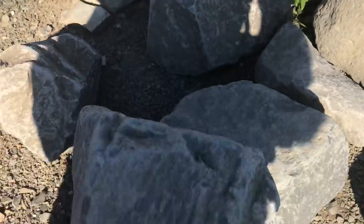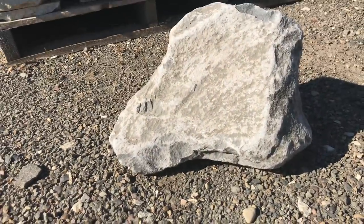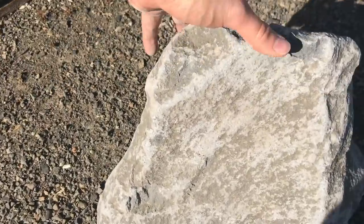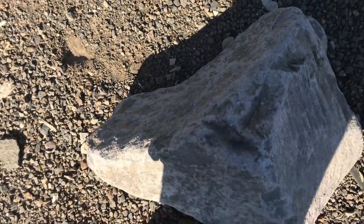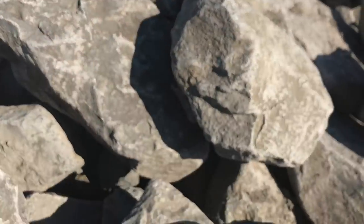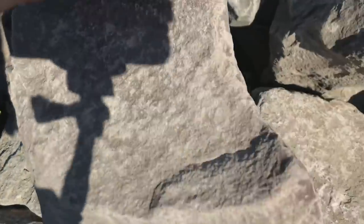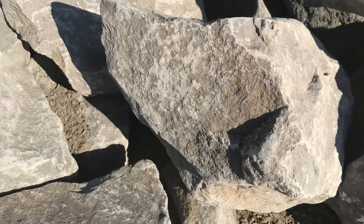Okay, this is a sweet one right here. Look at that — got some character. Nice size. Not too heavy; I'll be able to lift it up by myself. So that'll be good. We'll start off with this guy here. And again, 15 cents a pound — how can you go wrong with 15 cents a pound? That is one awesome piece right there.